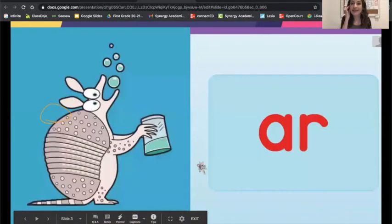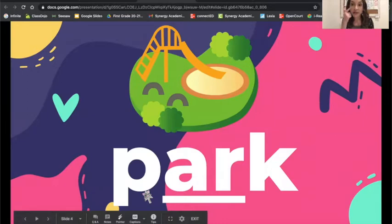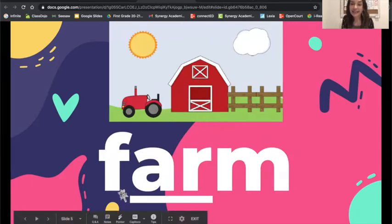We are going to move on now to reviewing some sounds that we have already learned. This is the R sound on the armadillo card. Let's look at a few words that have the R sound spelled A-R. Look at the picture with your eagle eye and then we are going to blend and read the word. Let's blend: P-A-R-K. Let's read: park. Awesome job. Look at the picture. Let's blend: F-A-R-M. Let's read: farm.